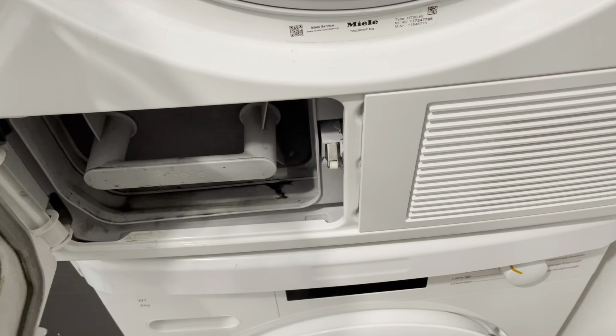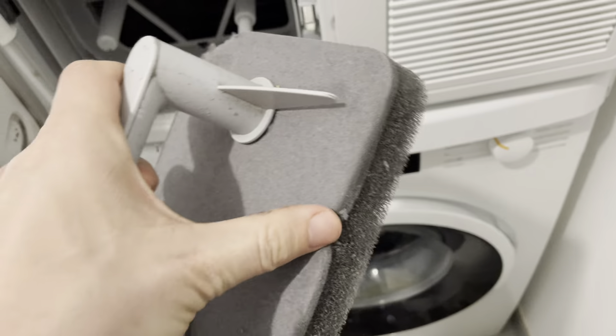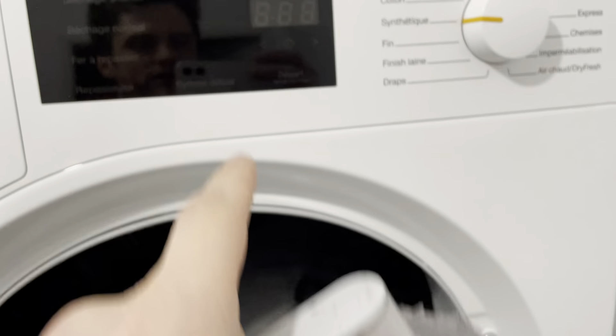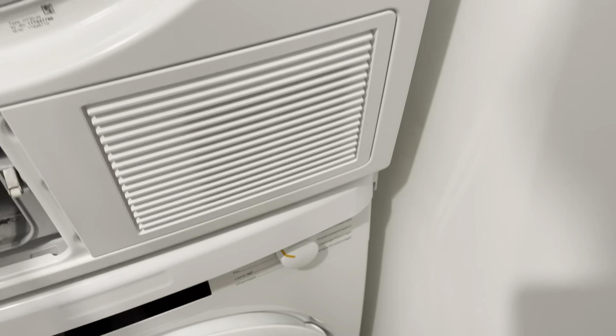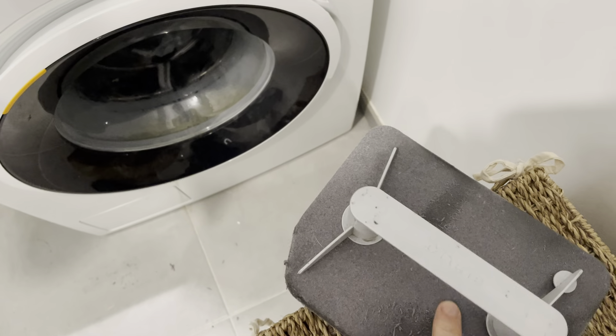You might not have realized right away, but there's also a secondary lint screen here. I don't usually bother cleaning this until you get a T66 error, which means the airflow is restricted because of this screen. That happens maybe about once a month or so.